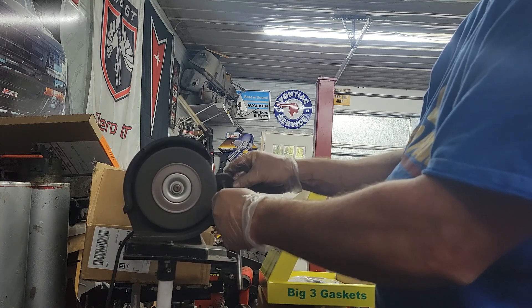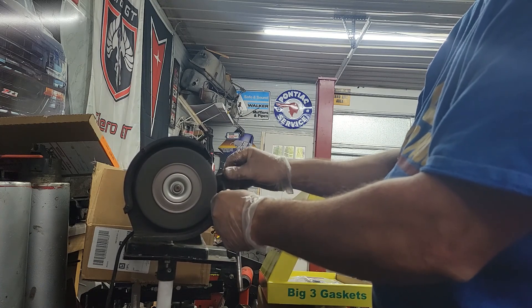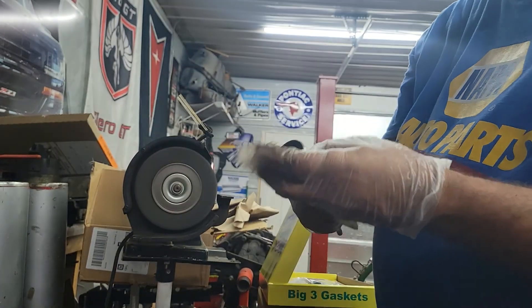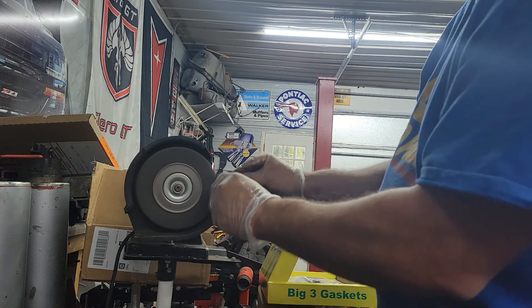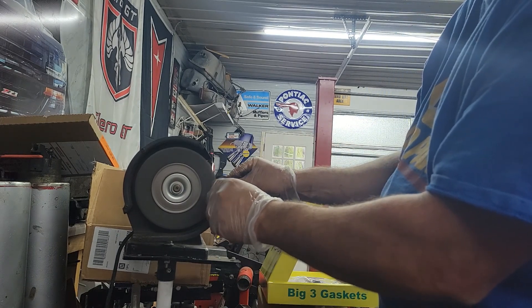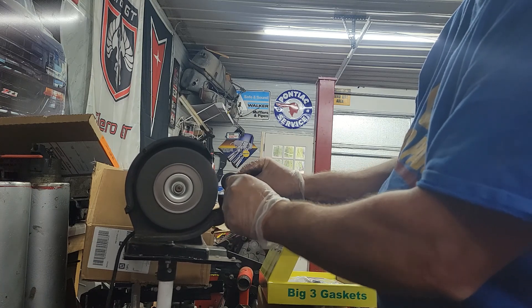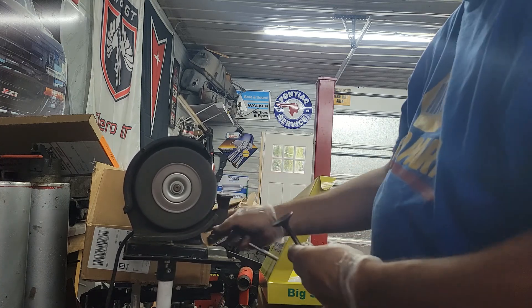All I'm doing is getting rid of the carbon — there's a lot of carbon on there. You could use some cleaners but you really want to get this. See it's shining now? That shining area is where the valve actually seats — it's called the valve seat. They can grind that down with a special tool.